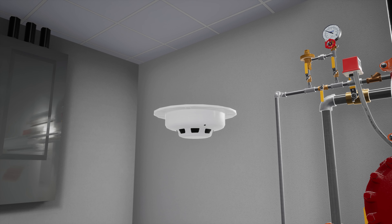The electric detection devices in this scenario are smoke detectors. In a scenario where a fire has started and begins to smoke, the smoke detector sends a signal to the VFR 500 release control panel.